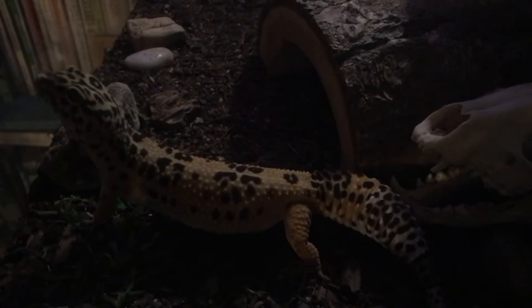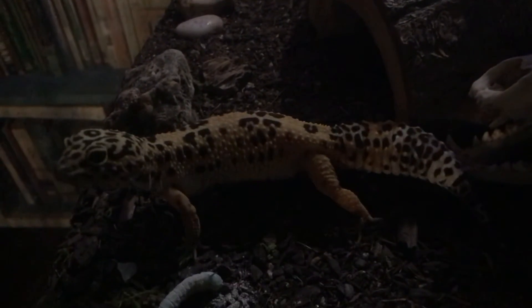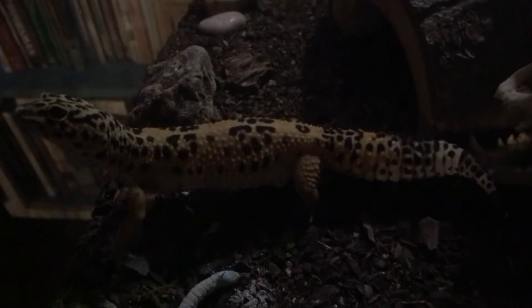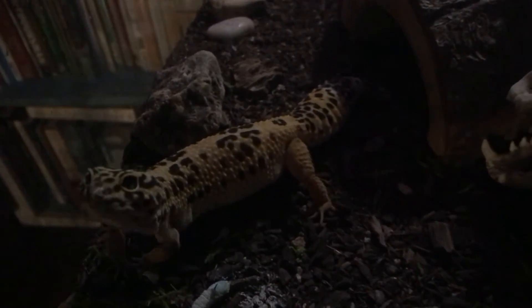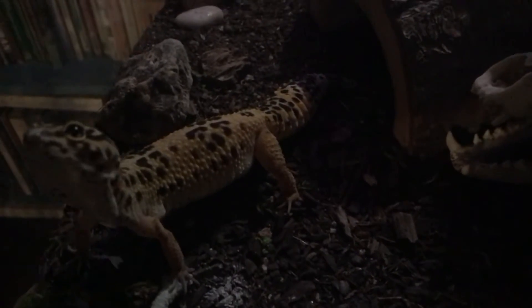Well, little Miss Piggypants. We'll try some mealworms tomorrow — back to her good ol' fave. That's just what she's used to, huh?